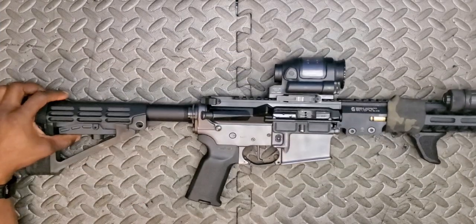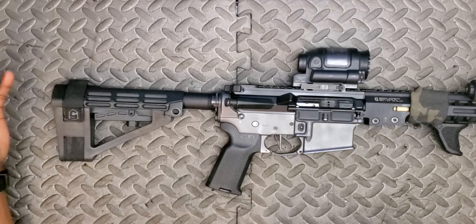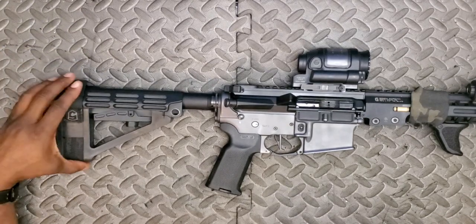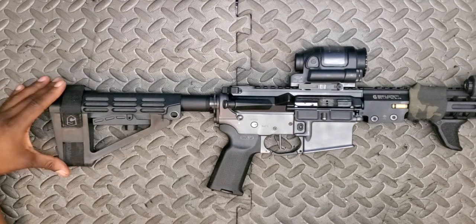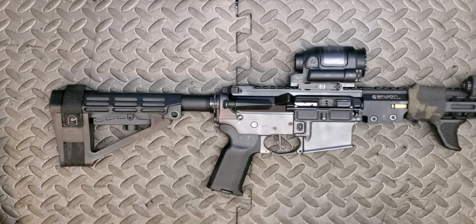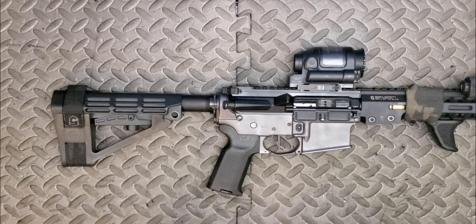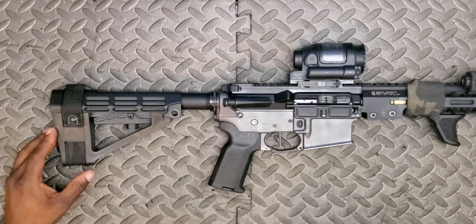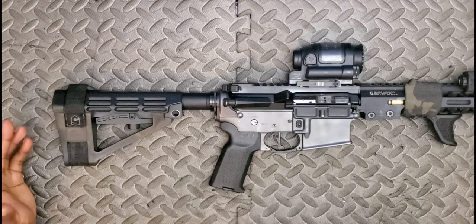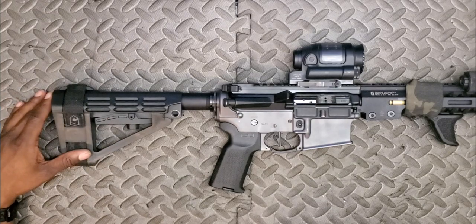Moving back to the brace: I'm running an SBA4 with a Phase 5 strap. I don't like the rubbery elastic that comes on these as it allows the brace to flex, which is why I went with the SBA4 from SB Tactical. The SBA3 seems to be the industry favorite, but I find the lower portion flexes when shouldering it — thanks ATF — and doesn't give me a solid mount. The SBA4 is the most similar to what I'm used to on rifles, provides the best cheek weld, and is my favorite brace from SB Tactical.